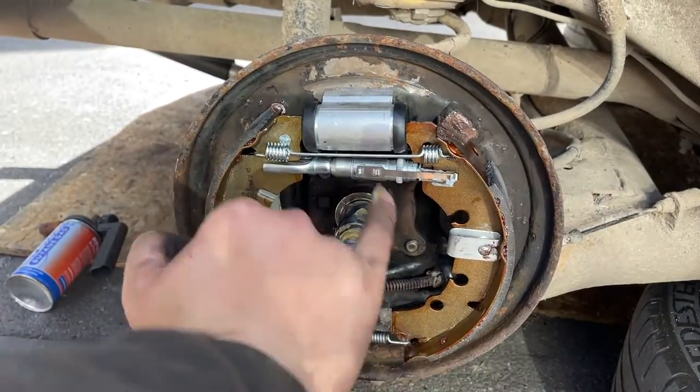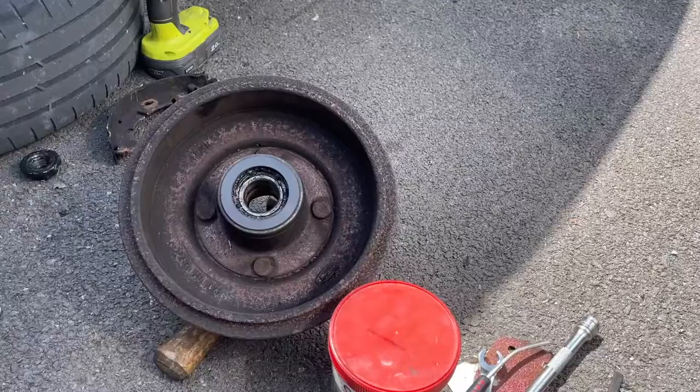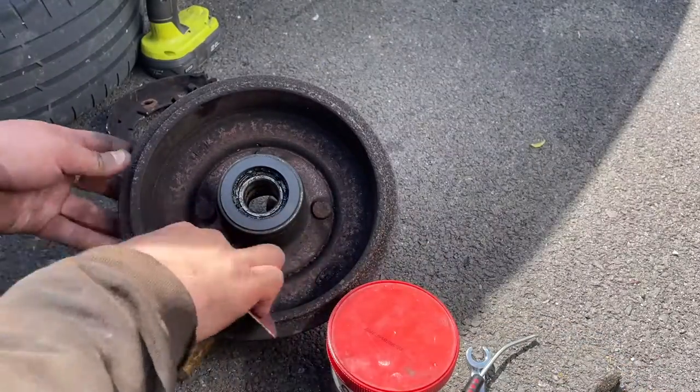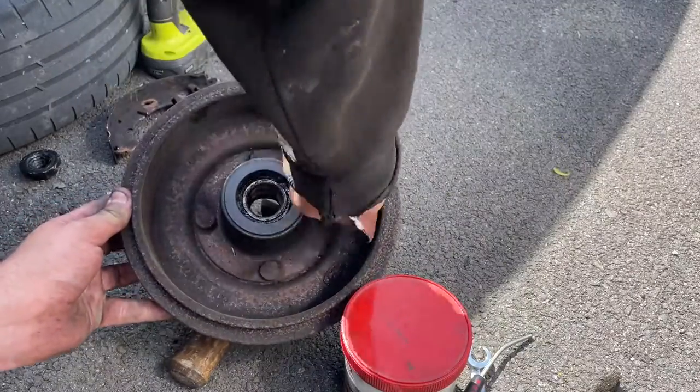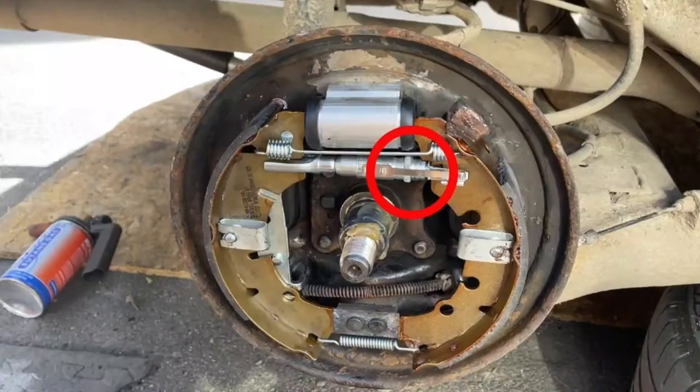Lube up the axle with some grease before reinstalling the drum. If you aren't using new drums, a good idea before installing is to use sandpaper to remove the lip on the edge of the drum. This will help with reinstalling and the handbrake adjustment.